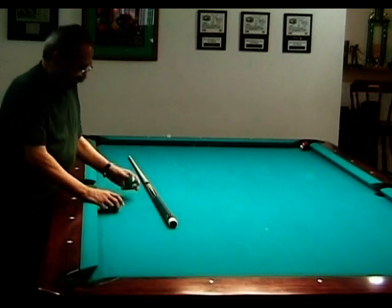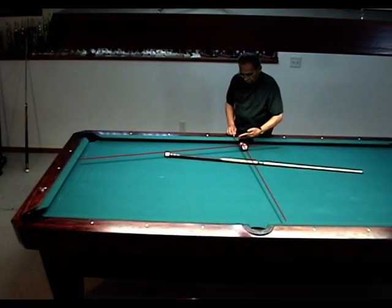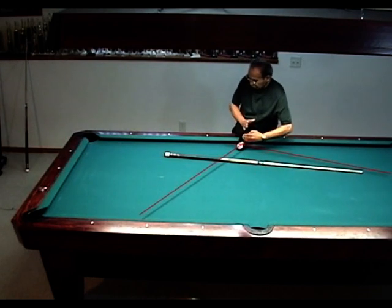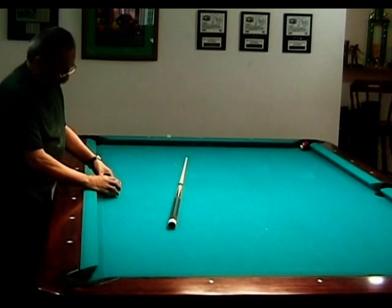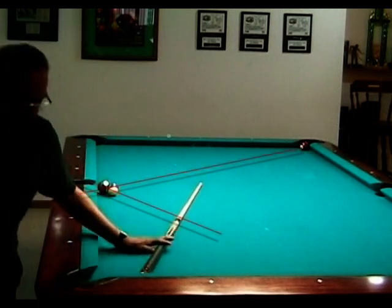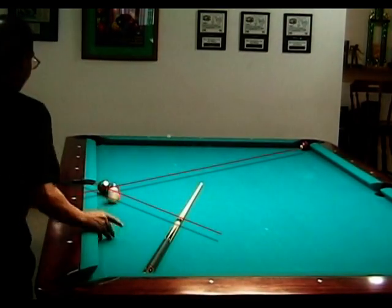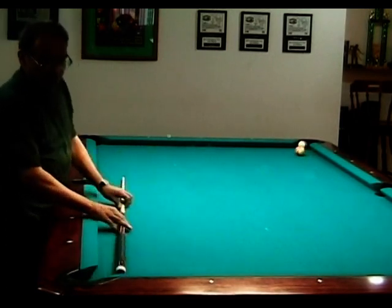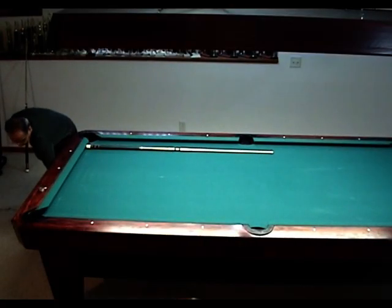This is what we have to learn: if this is our object ball and this is our cue ball, if we contact it here, there's our 90-degree line. If we contact it here like this, the 90-degree line is like this. So wherever our point of contact is, that's our 90 degrees. Tangent is the 90-degree line of two balls making contact with each other.